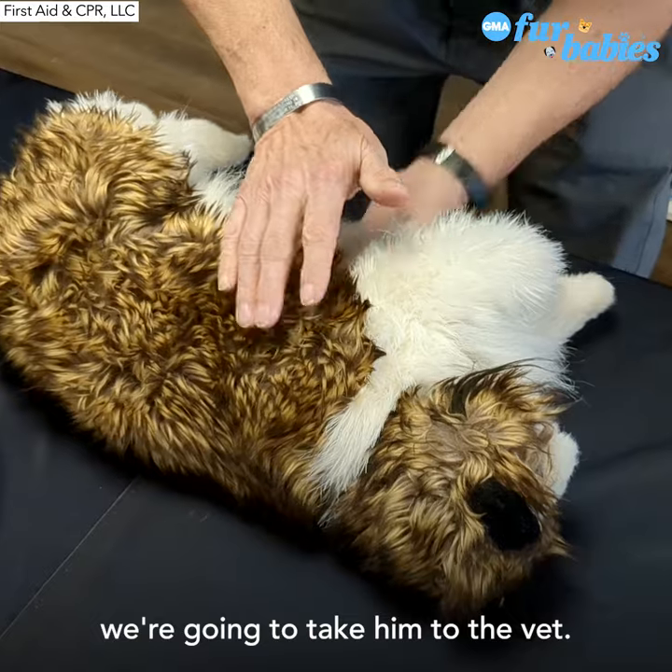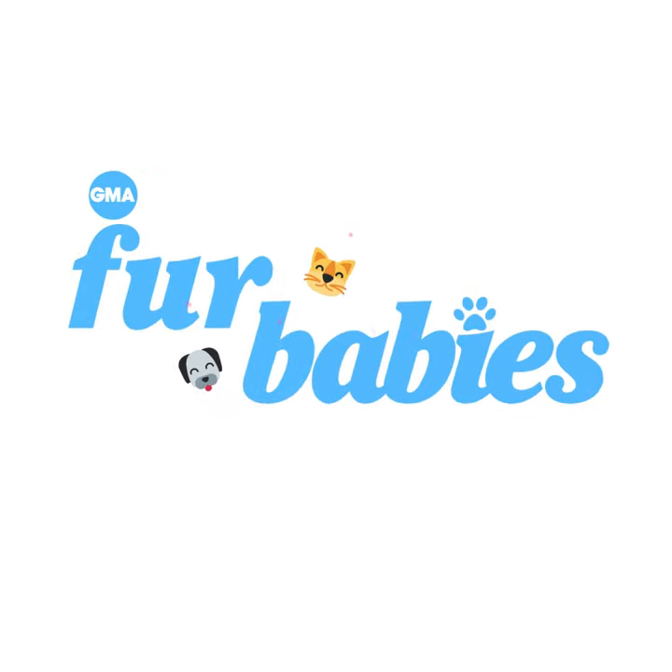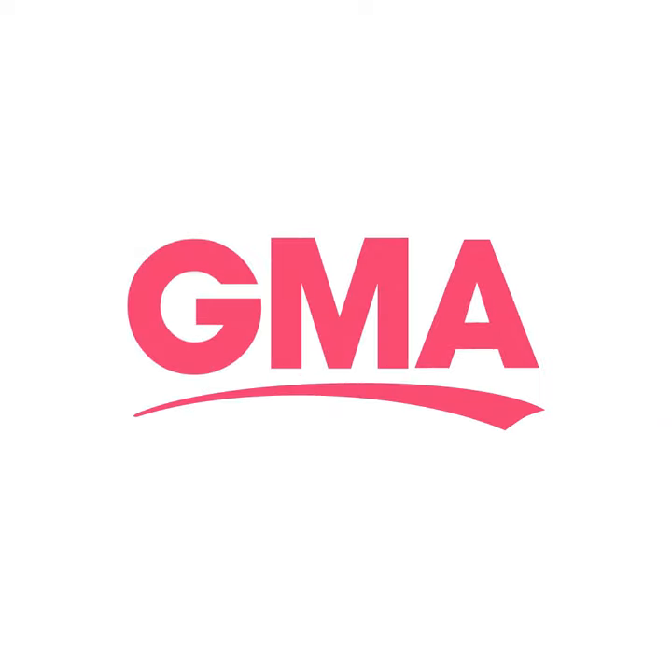And if we've got a pulse and breathing, we're going to take them to the vet.